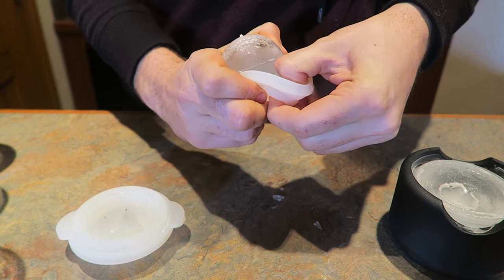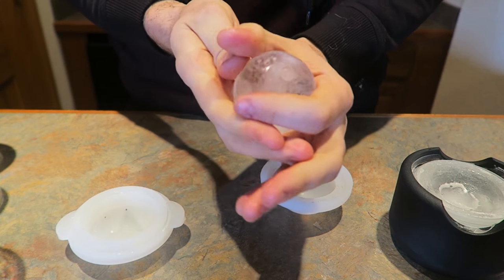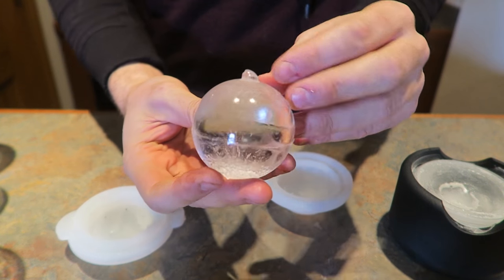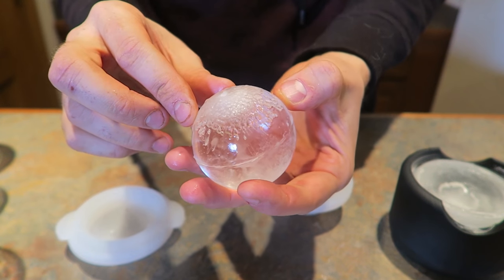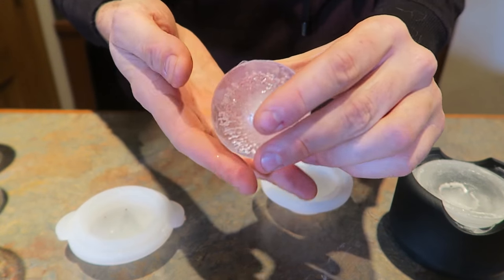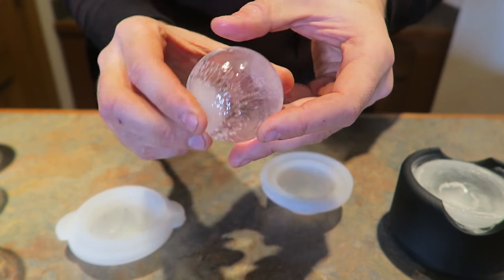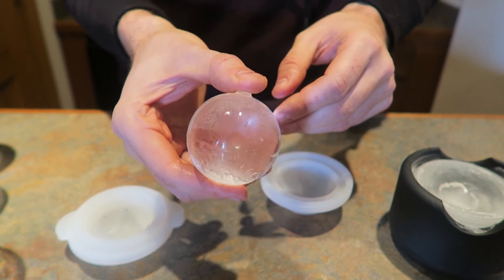But let's see how the top looks. Whoa! Let me wipe it off a little bit. That's actually really good results. It has a little bit of imperfection in the middle on the top and quite a bit on the bottom. But overall this is actually really good. You can see through it pretty easily. Most of it — I would say 90% of it — is clear ice. But that bottom needs to be clear as well for it to be perfect.